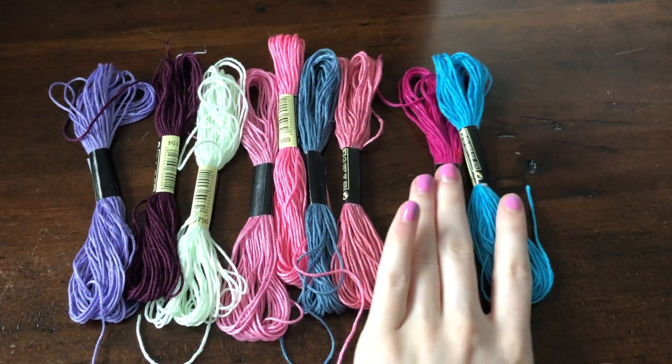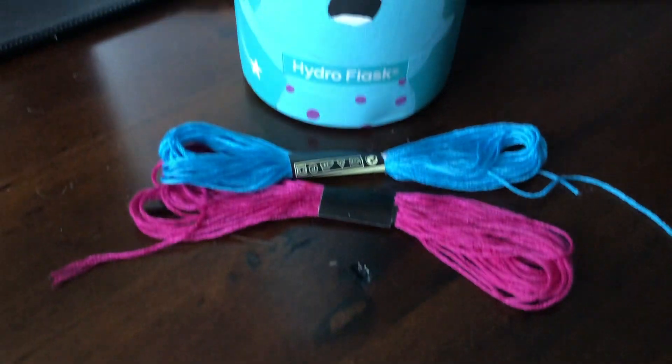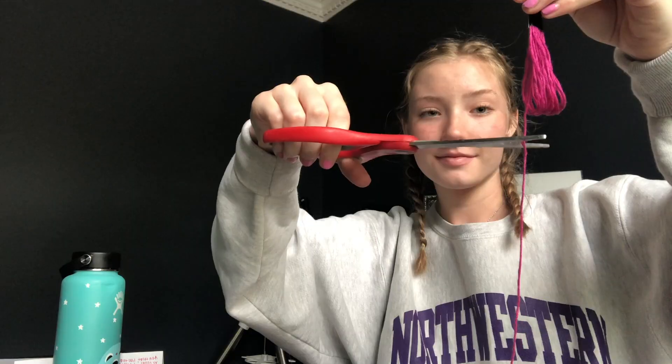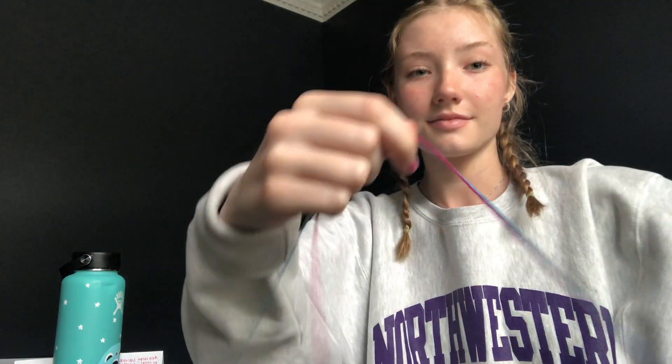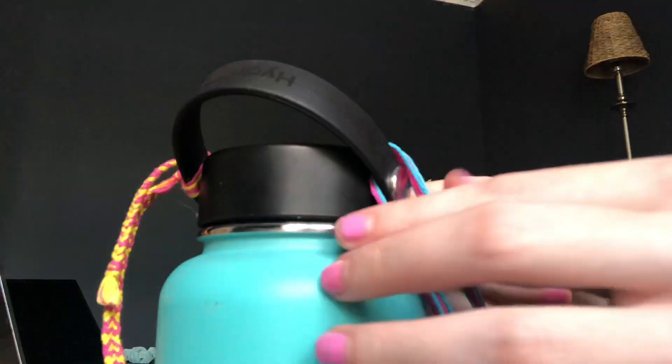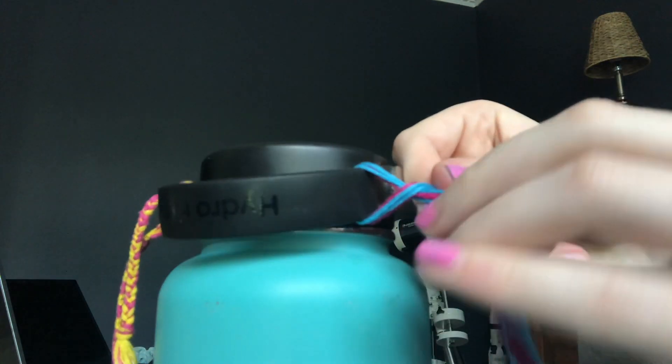A good way to start your keychain is to select your colors. In this case, I chose colors that matched Bibble. Here, I'm just sizing my string, which usually I do to about an arm and a half length. Then I'm cutting it. And here's an important step — I'm just matching up my other strings to the size of the first string, just to make it a little bit easier. Now, I'm looping my strings around my hydro flask lid and just tying them in a simple knot once I get them to even lengths.